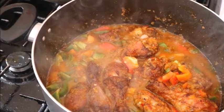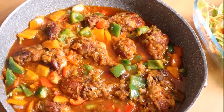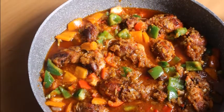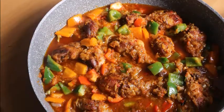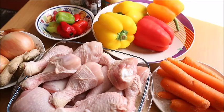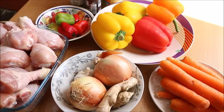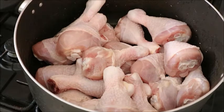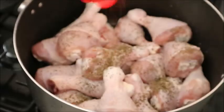Hi guys, welcome back to my channel. If you're new here, you're very welcome — I appreciate both new and old subscribers. Today I want to make a very special chicken pepper stew. This stew is so very delicious. These are the ingredients we're going to use. It is simple and very delicious. I'm going to show you step by step how to make this pepper stew chicken.